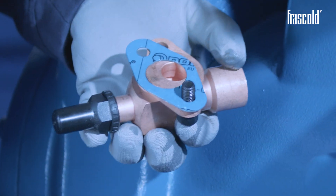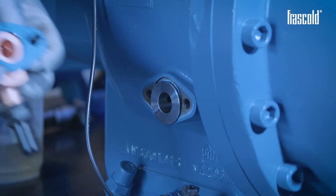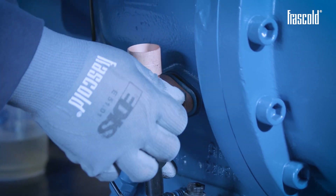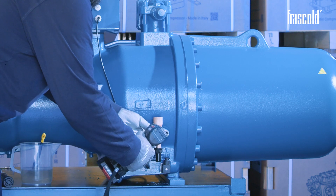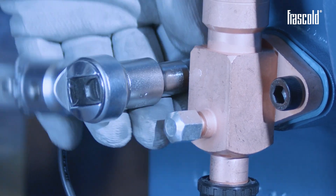Insert the two screws contained in the kit and install it on top of the silencer facing upwards. Pre-tighten the screws evenly, then finish tightening using a screw gun or ratchet with an 8 mm socket. Finish tightening with a torque wrench set to 50 Nm.